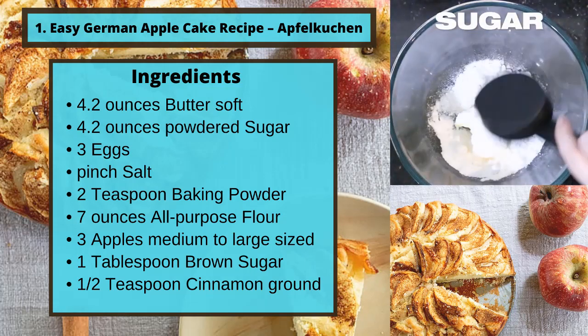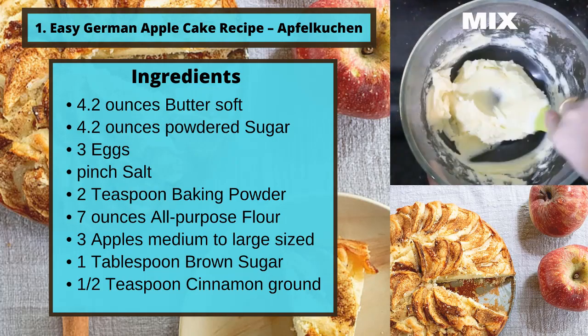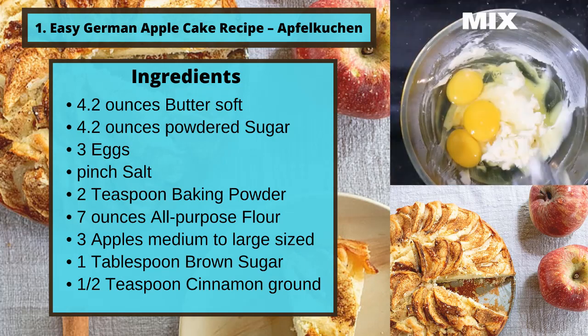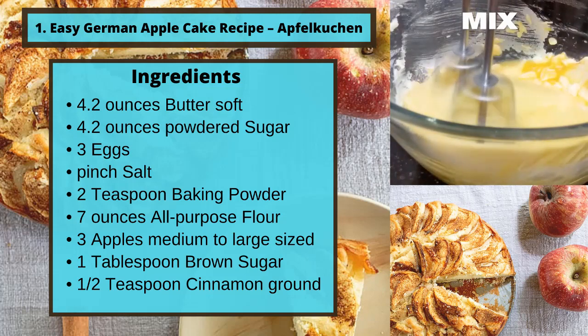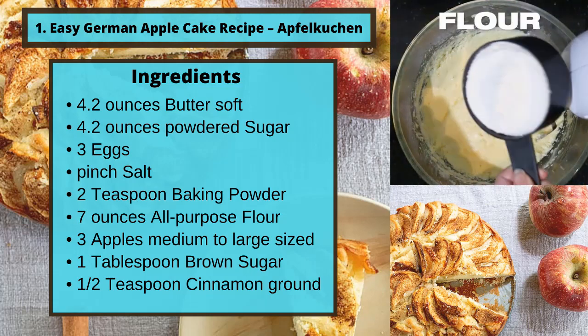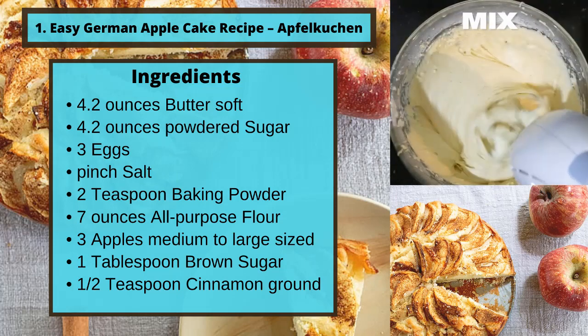Ingredients: 4.2 ounces butter, soft; 4.2 ounces powdered sugar; 3 eggs; a pinch of salt; 2 teaspoons baking powder; 7 ounces all-purpose flour; 3 apples, medium to large; 1 tablespoon brown sugar; half a teaspoon cinnamon, ground.